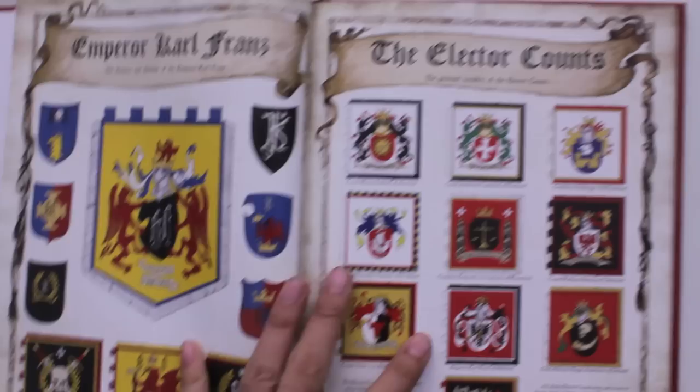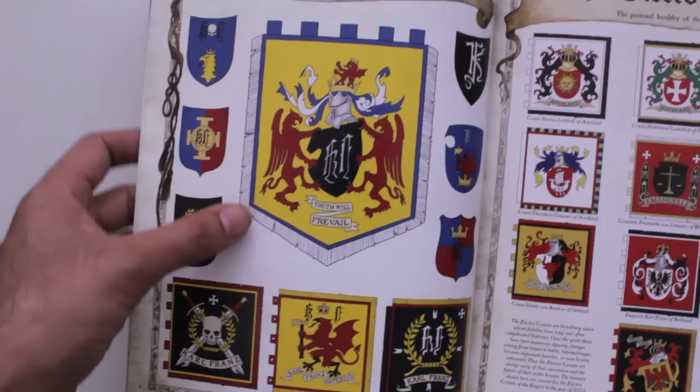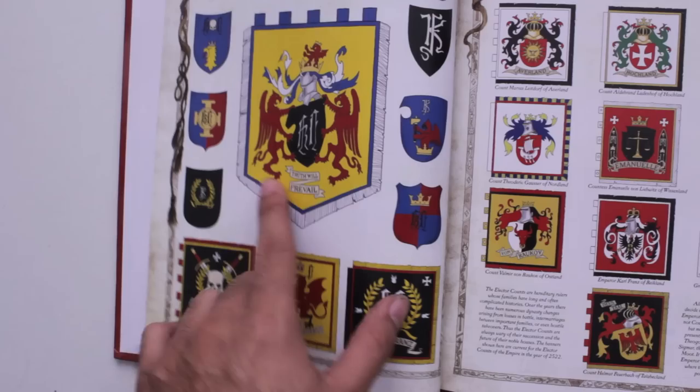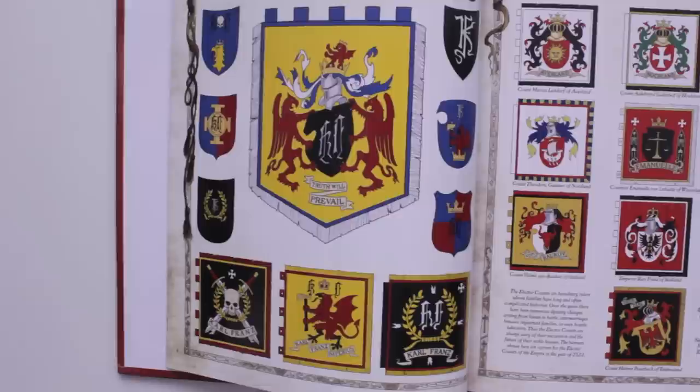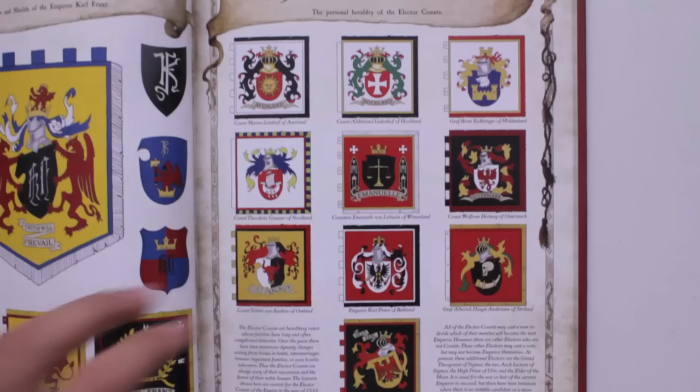This is one of the cool parts: you see Emperor Karl Franz's personal heraldry, like the KF motif, as well as his personal banner, and the different types of banners and shield designs that you can have if you're going for a strictly Altdorf-based Karl Franz personal guard regiment. I think that's pretty cool.